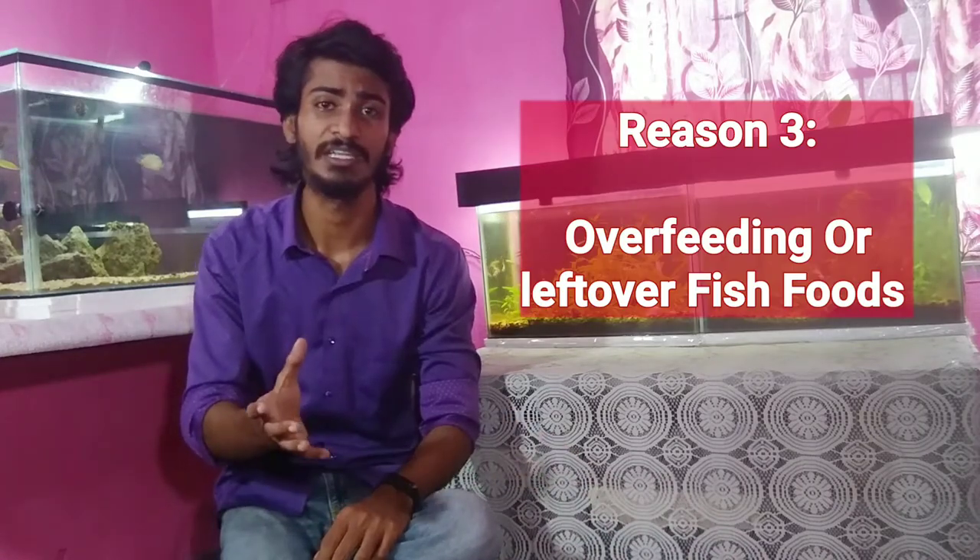Many people overfeed their fish, which leaves leftover food sitting in the tank. Over time this food starts to rot, and fungus can grow from it. This is why you should not overfeed your fish. To treat the disease, you can follow three stages.